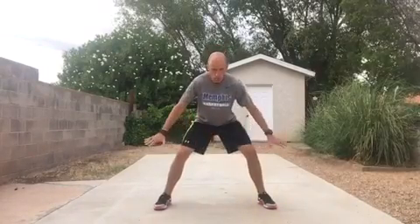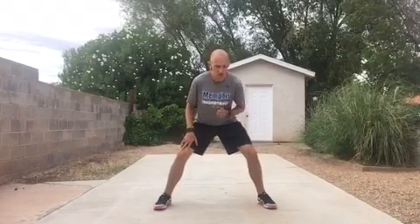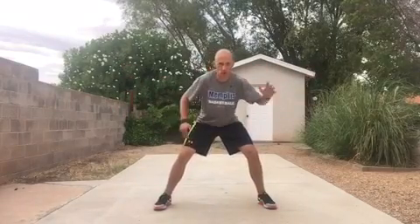You want a wide base of support, just like so. I'm going to push the ground apart with both my legs so I get a little tension in the hips. That's going to allow me to effectively move in any direction. My arms are going to be active to prevent the ball from going past me.